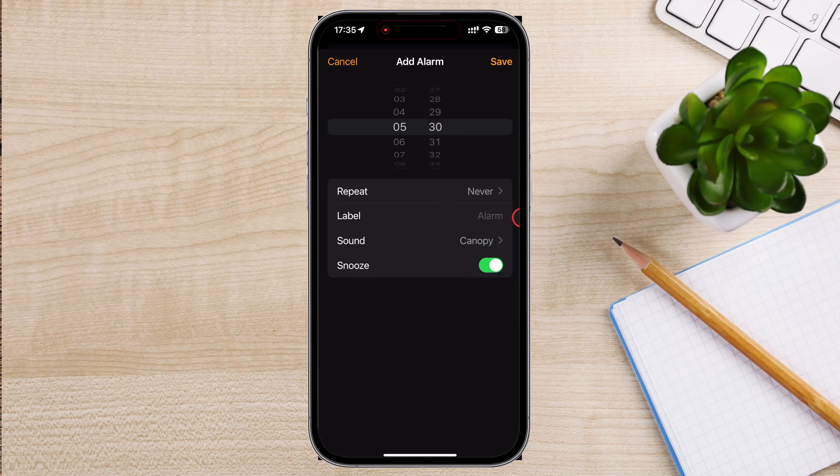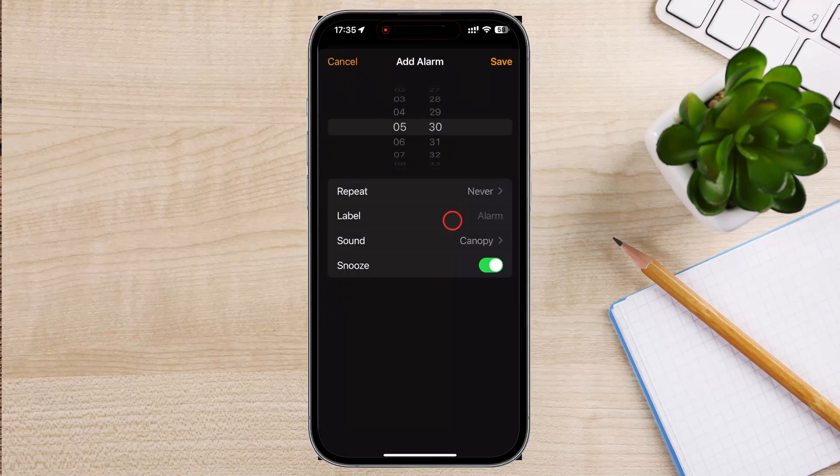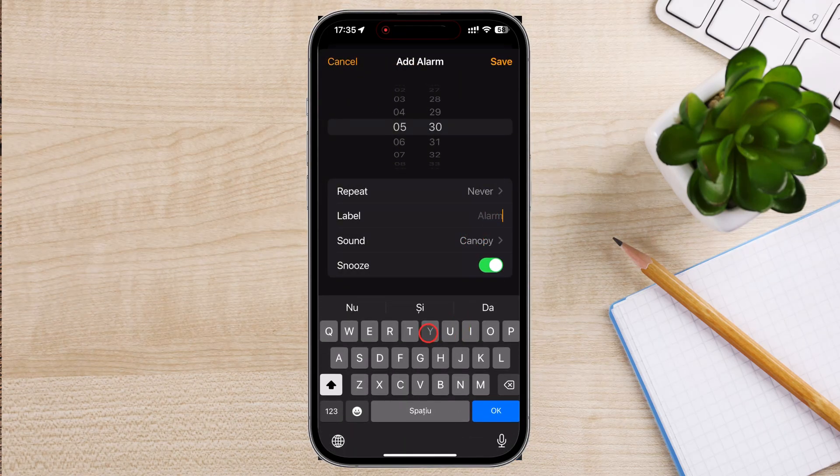There are some options that you can set up. If you want the alarm to repeat on certain days, tap on Repeat and select the days. To name your alarm, tap on Label and enter a description.